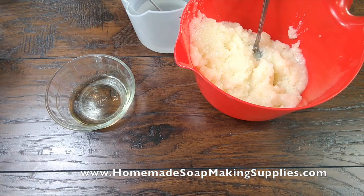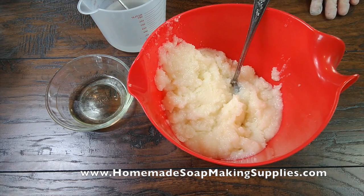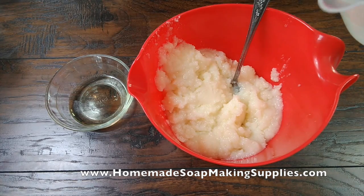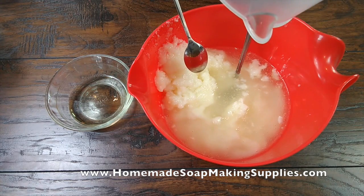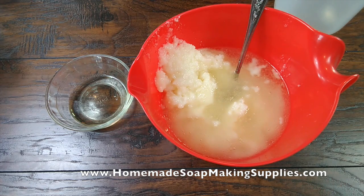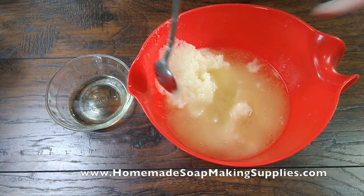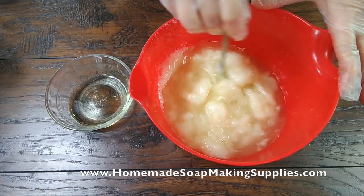I got to thinking: why do I keep waiting for my oils and lye to cool down? I think I can just take my warm lye water, pour it over my oils, and let that melt my oils. So I'm going to give that a try. Let me rinse out my lye bucket. Okay, let's stir our oils here.